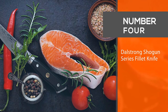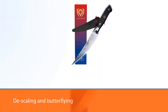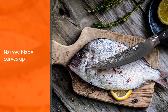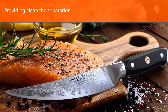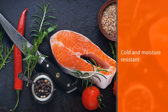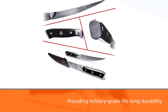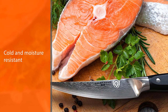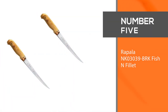Number four: the DalStrong Shogun Series fillet knife. The curved DalStrong Shogun fillet knife works excellently for filleting, skinning, deboning, trimming, descaling, and butterflying. The narrow blade curves up towards the tip to efficiently work around bone joints and in between skin with minimal drag. The blade glides through meat and fat, providing clean separation of tissue from bone and skin. DalStrong combined ancient Japanese sword-making methods with the latest technology to create this kitchen powerhouse. The premium G10 handle is heat, cold, and moisture resistant, providing military-grade lifelong durability.